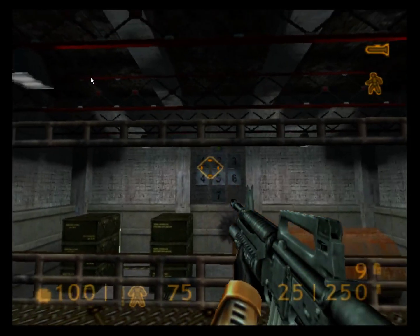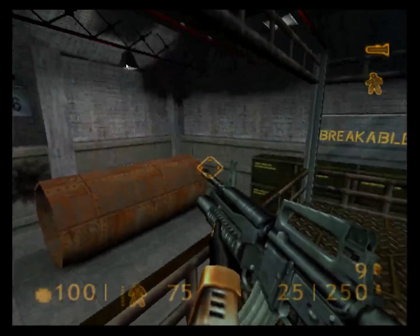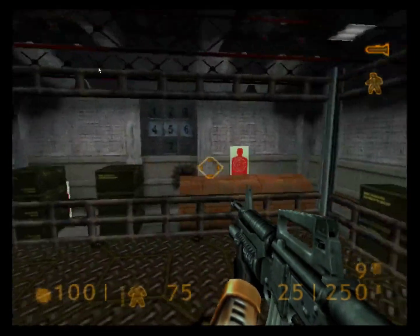30-second targets will break only when hit by grenades. Commencing sequence in 5, 4, 3, 2, 1. Let's go.